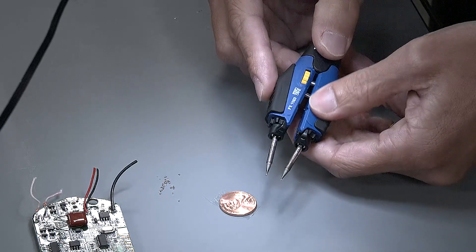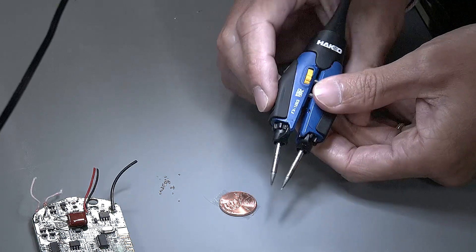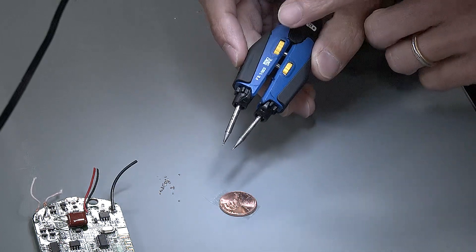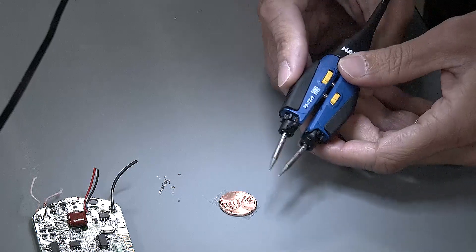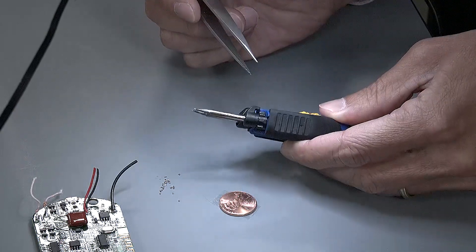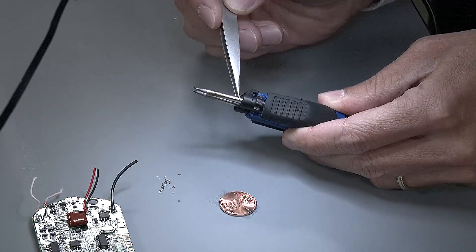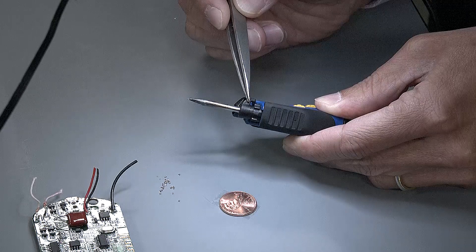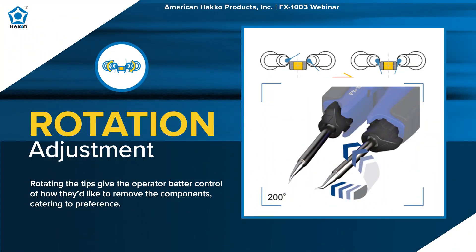Depending on what type of component you're reworking, you can close them in to make it easier to come down, grab, and pull away. There are also two additional adjustments where you insert the tips — one dial with a hook shape is for rotation. You can rotate the tips up to 200 degrees so you're making the best possible contact between the tip and the component. This works with tip shapes like the J, JS, either L, or K-type.